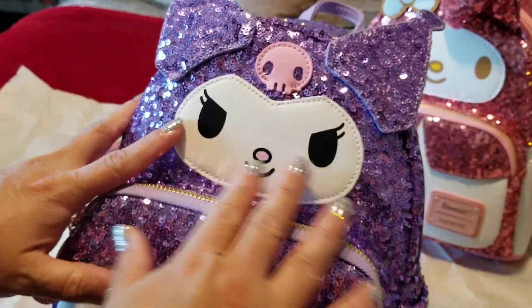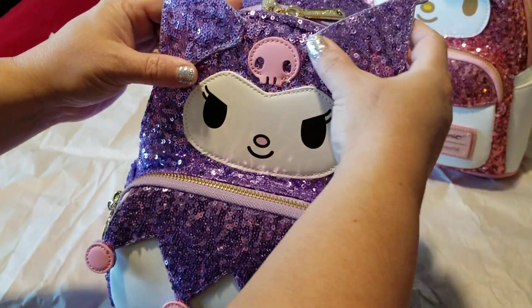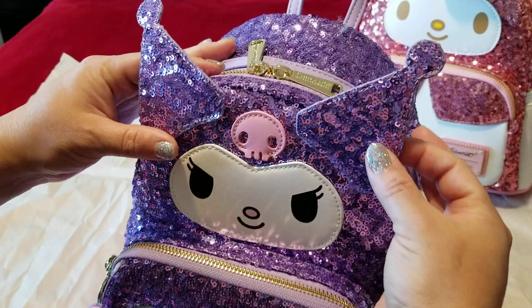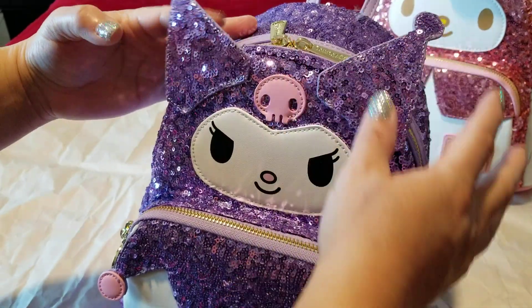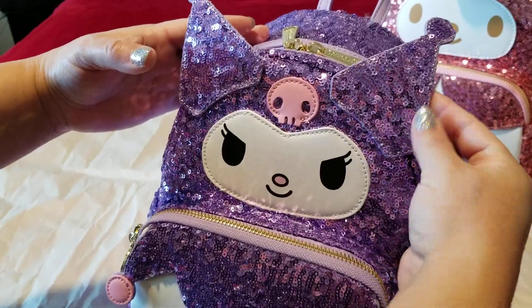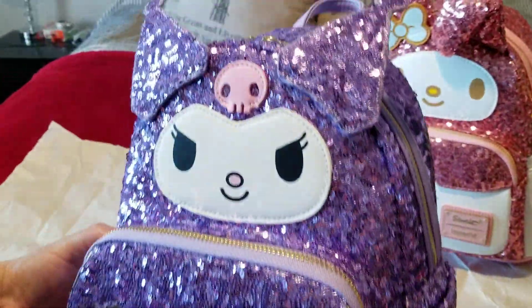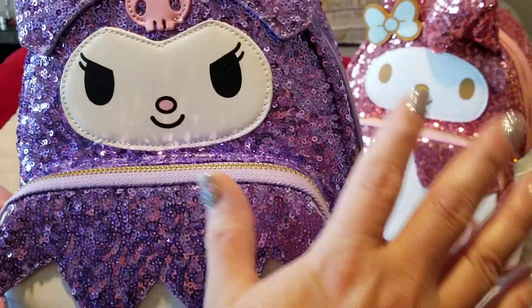It's just a really cute face. The ears are hanging on there — I'm a little worried about them since this one has more play than the My Melody. So I'm going to be watching that ear. But overall this is a stunning bag; the whole collection is very stunning.